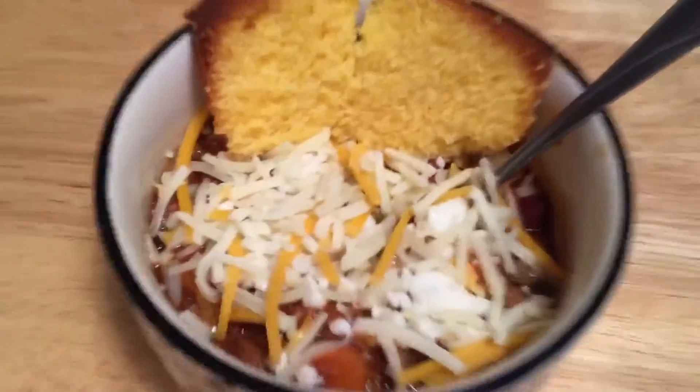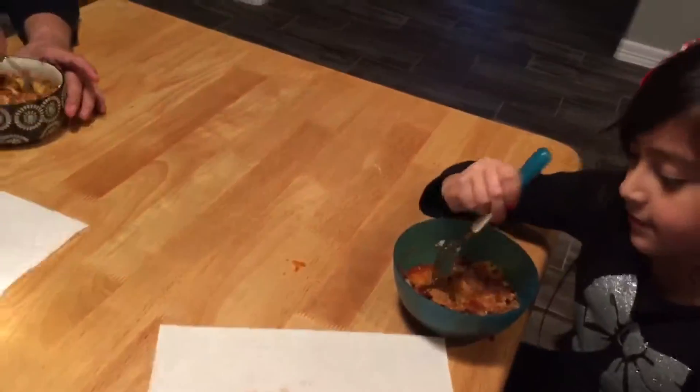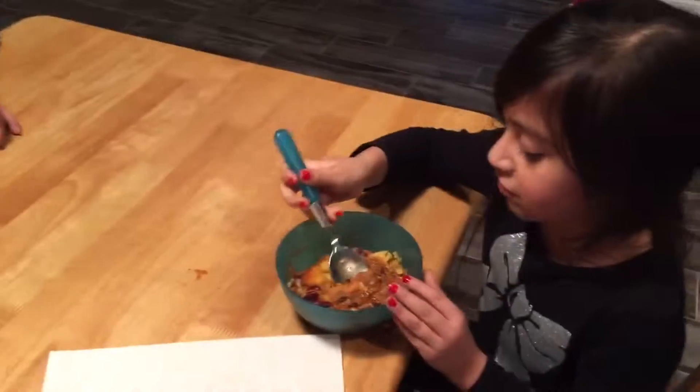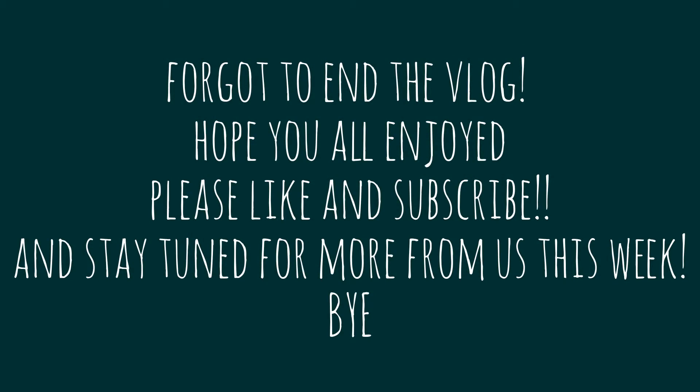And the chili is done — this is what it looks like. It's Amira's. I like mine all mashed up, that's why. I don't like my cornbread really. And you drizzled it in Sriracha. Yeah, Sriracha feels even better. I'm gone. Bye!